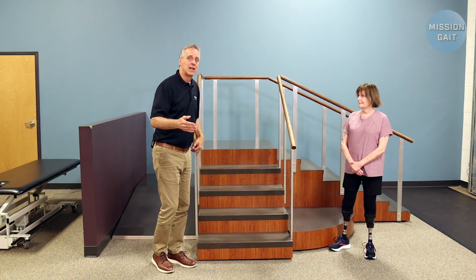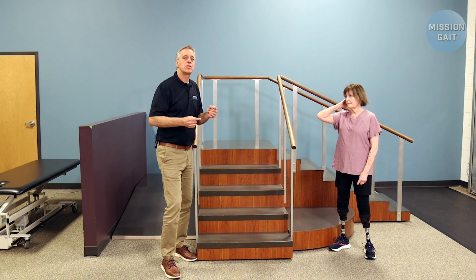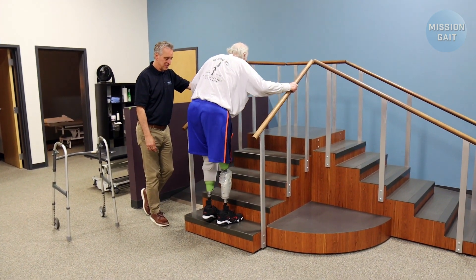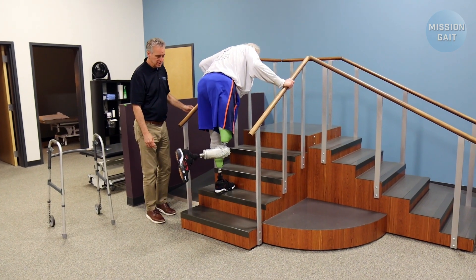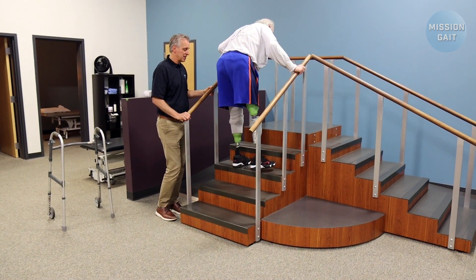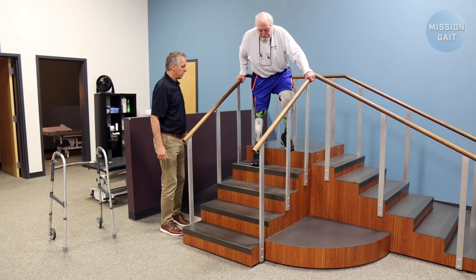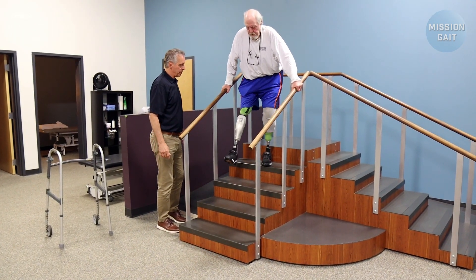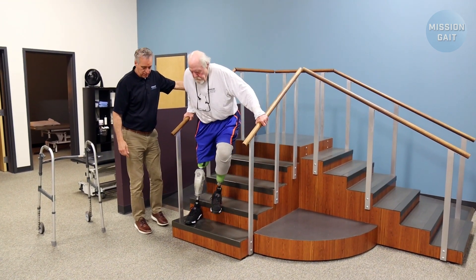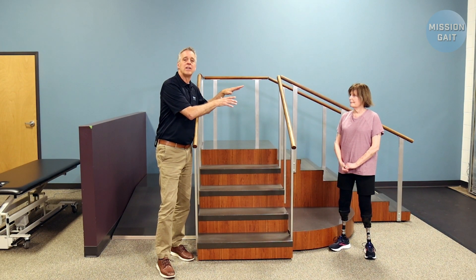The next thing we're talking about is the above-the-knee and below-the-knee combination. In this situation, you want to step up with the below-the-knee first — it's a more natural motion — doing one step at a time, bringing the above-knee up as well. You have to give that little bit of an exaggerated backwards motion to clear the toe when you go over the step. Coming down, you do the opposite: step with the above-knee prosthetic down first, then bring the below-knee down to it, one step at a time. Same thing — both rails — and you can assess it with a single rail as well.